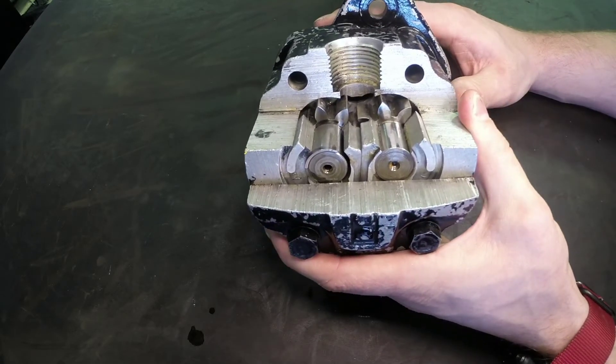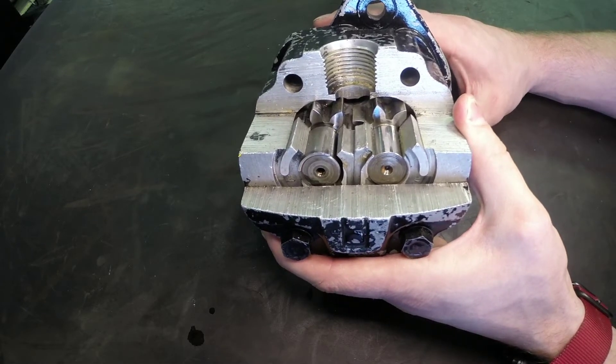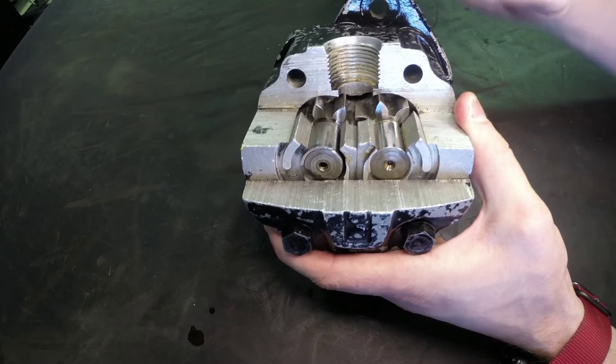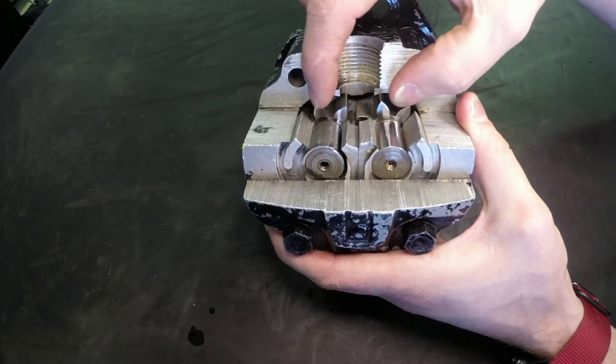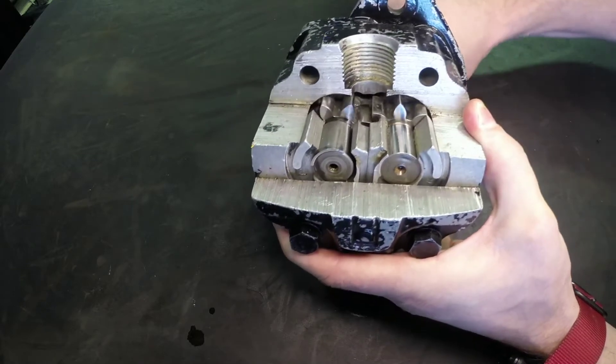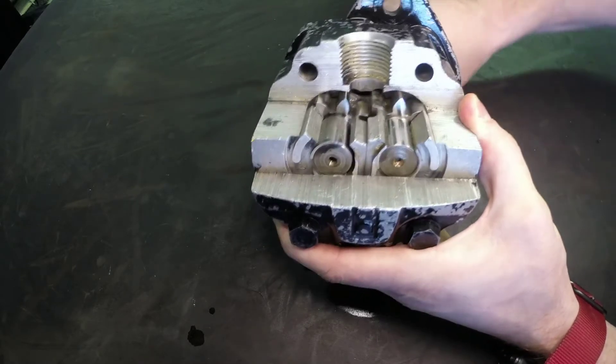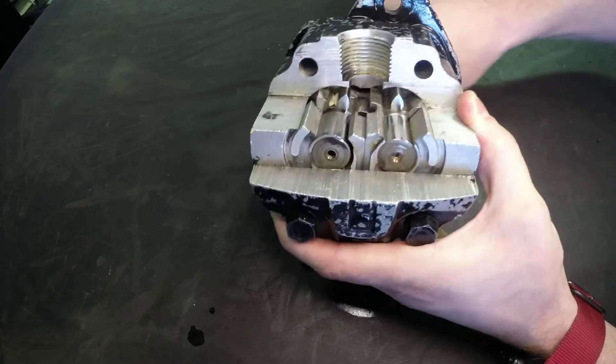Continuing our series on hydraulic pumps, let's take a look at this external gear type pump. We can see that we have two shafts with gears on them — external cut gear teeth that ride and connect to each other. The pumping action would actually happen in one direction only.